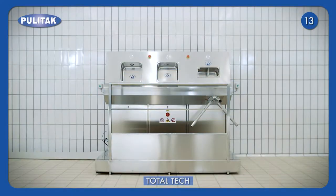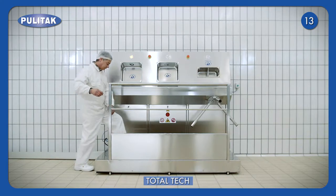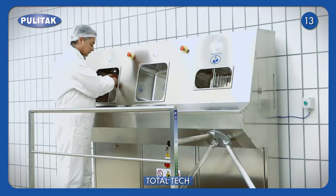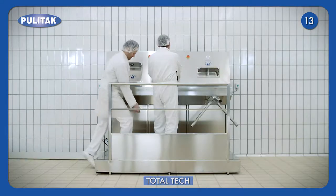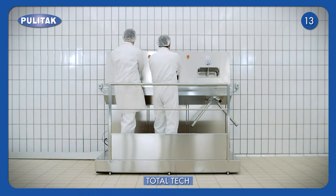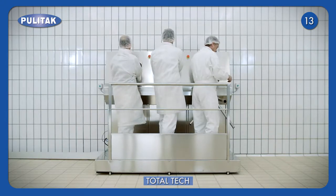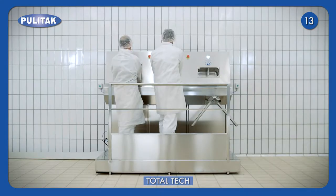The Hygiene Station Total Tech is one of the most advanced models of the Puitac range. Total Tech is a multi-function machine suitable for companies with a high number of daily entries. The structure allows the simultaneous passage of more operators on the platform, performing the different steps of the sanitation process.